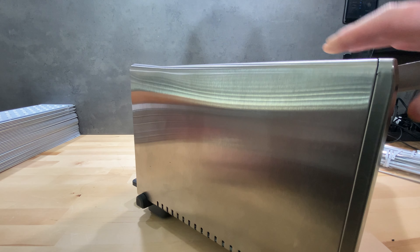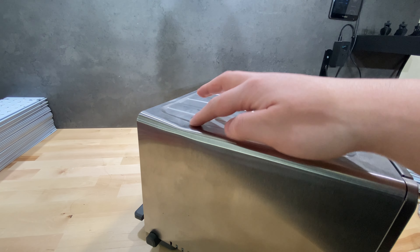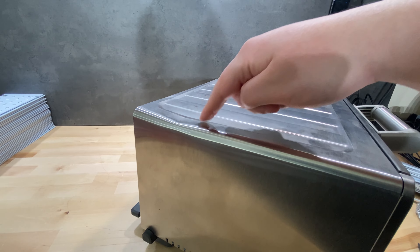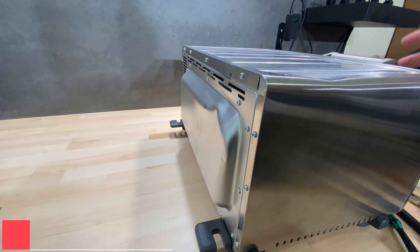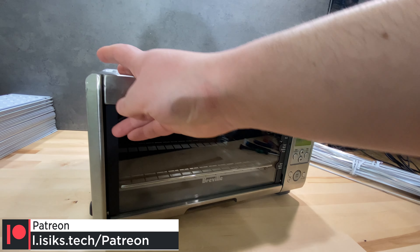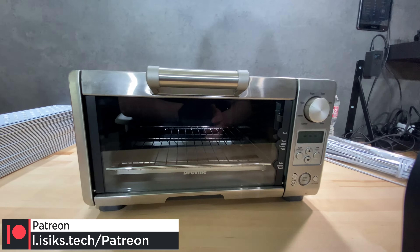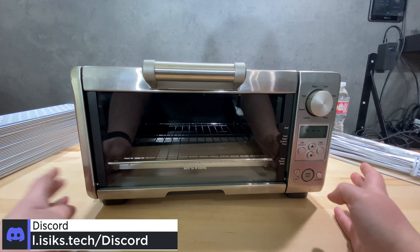The reason this was a bit cheaper on eBay is because this was a display unit according to the description and it has some things on it — one on the top and a bigger one on the back side. It's not in the world's greatest condition, but as far as I can tell, I turned all the heaters on just to test everything and it works. So we should be able to use this.